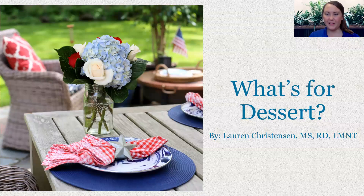Welcome back again, everyone. My name is Lauren Christensen and I'm one of your Brian LifePoint Registered Dietitians. I've shared a couple editions of What's for Supper, Lunch, and also an episode of What's for Brunch. So I thought I would also give you some options for dessert.